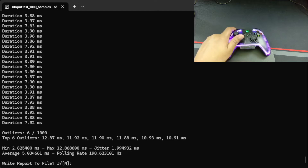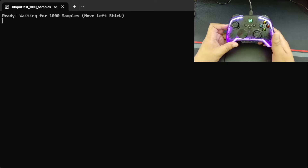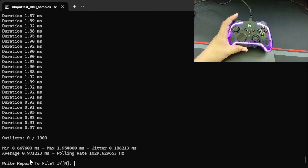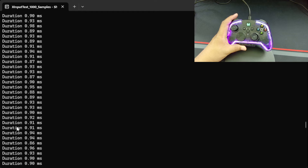Now switching over to the wired connection to see how this controller performs. Wow — 0.097 milliseconds average input latency with a polling rate of 1029Hz. This is great. This actually makes this controller a great option for the esports competitive scene. I'm very impressed with this controller using a wired connection.